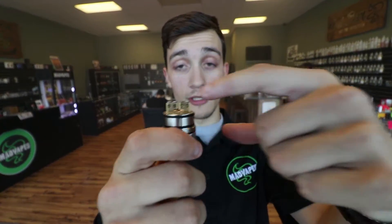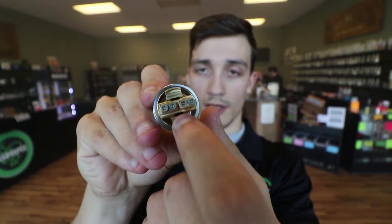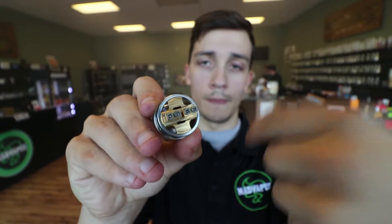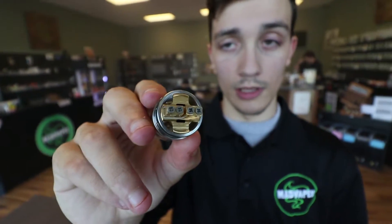This piece will screw out — the deck will actually screw out as well. So as you can see where these wicking holes are, you can pull this right out, put your cotton in those, and then just screw it right back on. It makes it super easy if you don't really know what you're doing, and even if you do know what you're doing, it just kind of helps speed that process up and makes sure you do it right. That's number one: very easy to wick.